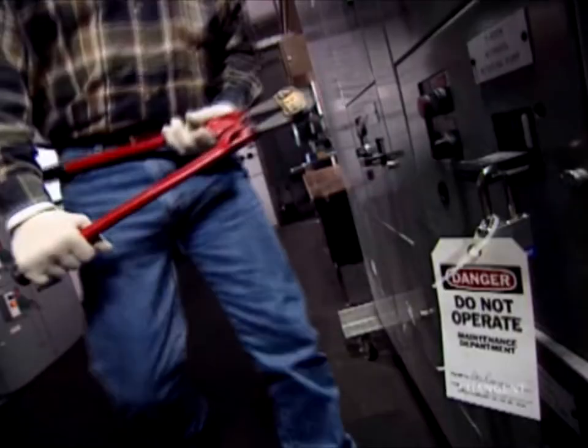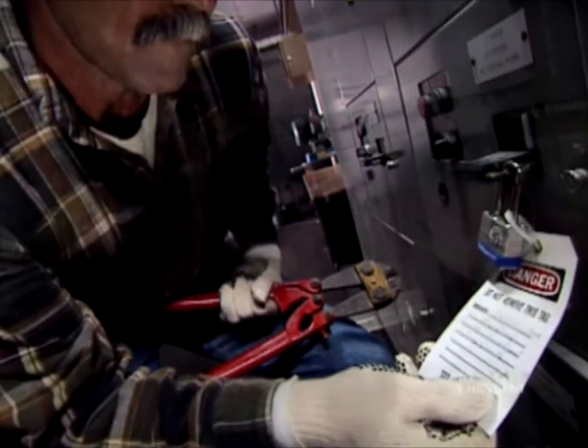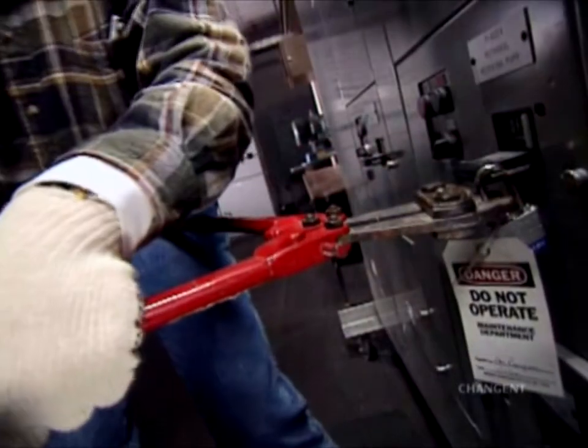A supervisor may need to remove a lockout device in an emergency or when impractical for the employee to do so. The supervisor assumes all responsibility in these cases and must inform the employee that such action took place and why the removal was justified.